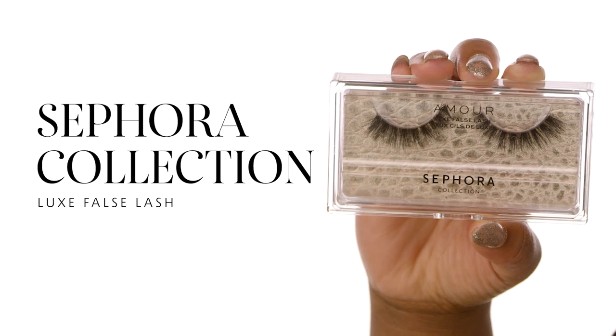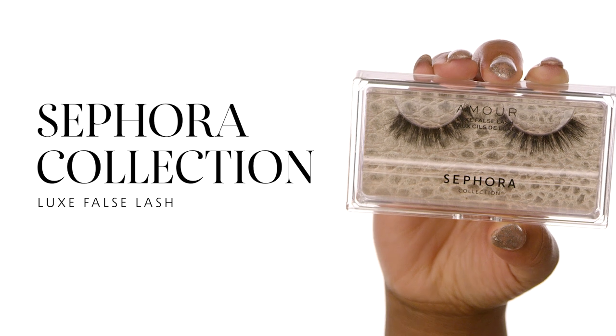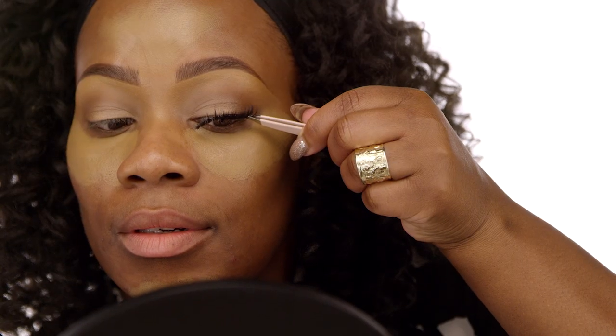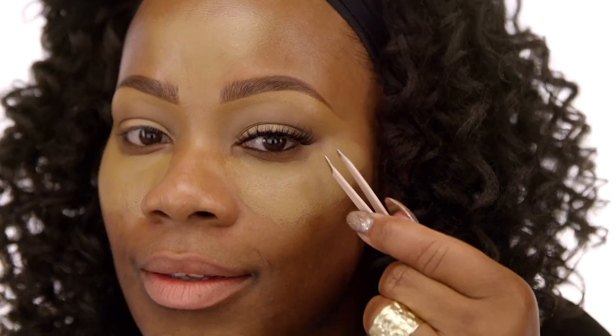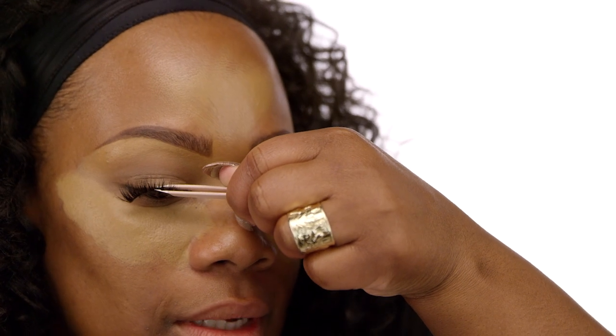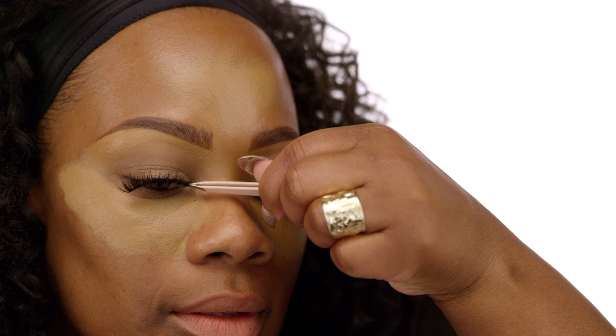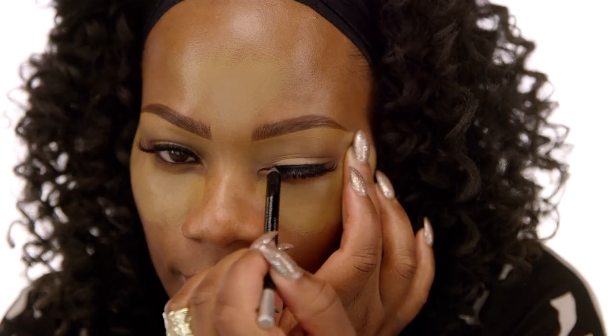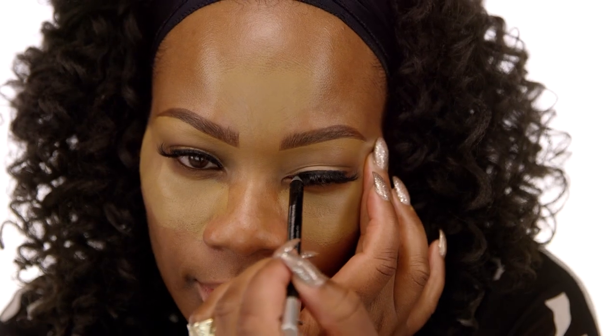If you want a fabulous pair of lashes, you've got to try out the Sephora Collection Luxe False Lashes in the style Amour. A great tip: if you use just a small amount of glue, it dries a little bit quicker. And don't forget to let the glue get a little bit tacky before you go in and place it on the lid — it makes for easier placement. What I love about these lashes is that they have a perfectly tapered end, always creating a very natural lash. They're great for first-time users because they go on so easily and are really lightweight. You can wear them multiple times. Then we add another pop of the Urban Decay 24-7 Glide On Pencil in Zero just to camouflage the lash line or any glue sitting on top of the lashes.